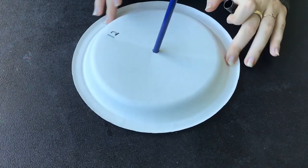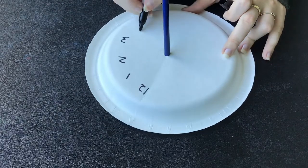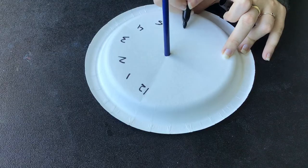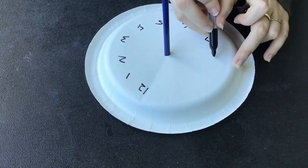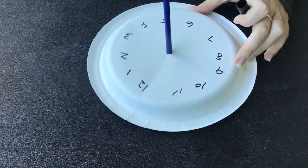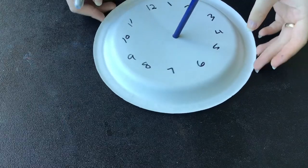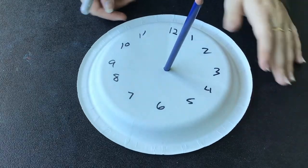From there, write all the other numbers from one to eleven around the plate. As the day goes on and the earth rotates, you'll be able to tell the time on your sundial.